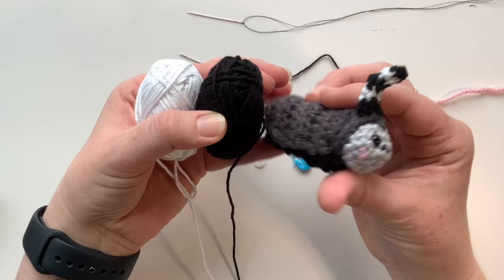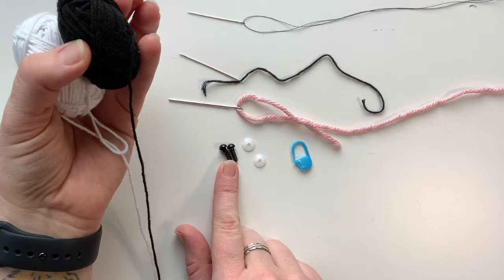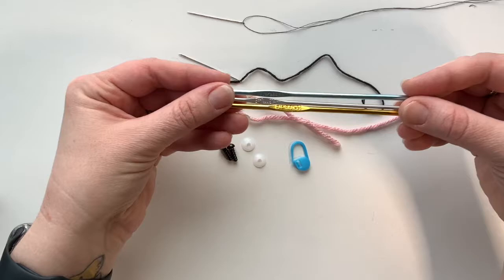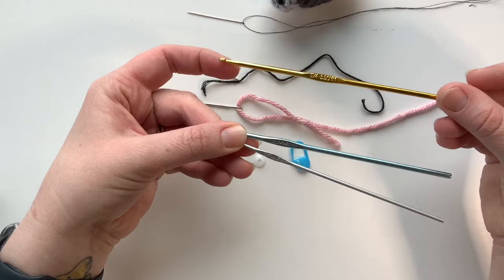You're also going to need two safety eyes — this is a six millimeter safety eye. You'll also need your stitch marker and a pair of scissors. For this pattern I've actually used three different size hooks. It's not required, but this is what I felt worked best. For the main body I used the size E, which is a 3.5 millimeter hook.